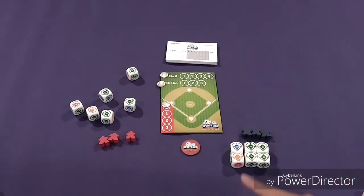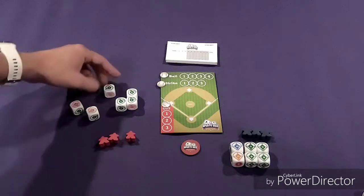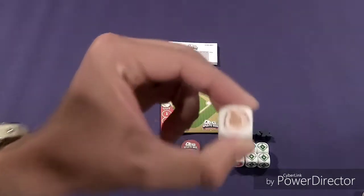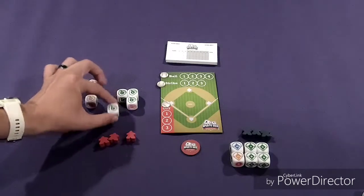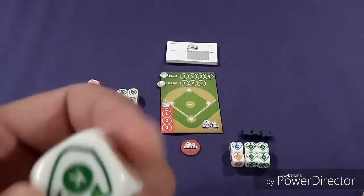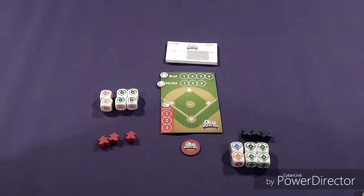Over on the red side, they rolled one out, one double play, and four strikes. The options on the defense dice are triple play, out, double play, and several strikes. So for the red team, the majority would be strikes. In this instance, both teams tied with four — four strikes versus four balls.